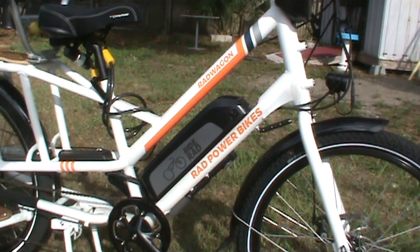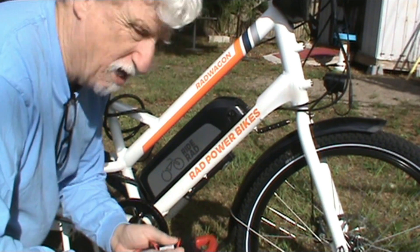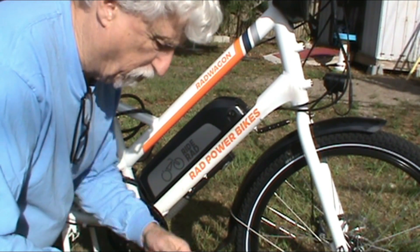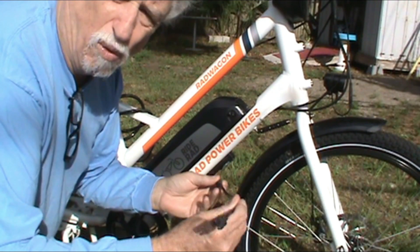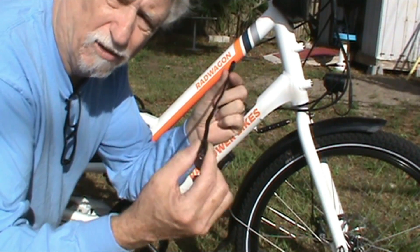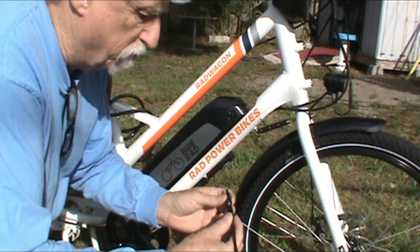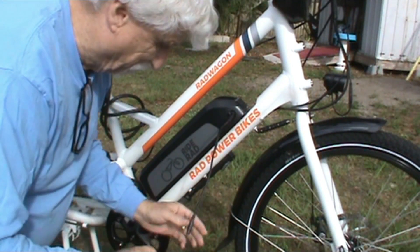I'm outside today working on my Rad Power Bike to see how I can charge it with solar — so if you're out on the road and you don't know where to plug in, this is the solution. I tried to order online but ended up going to the store and buying a folding solar panel. I had to order another package of stuff to get this little adapter that fits my 48-volt battery — it goes on here like this, plug it in like that.